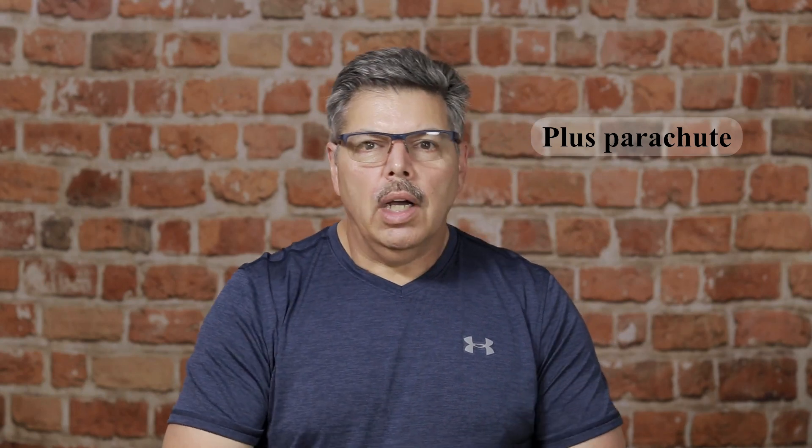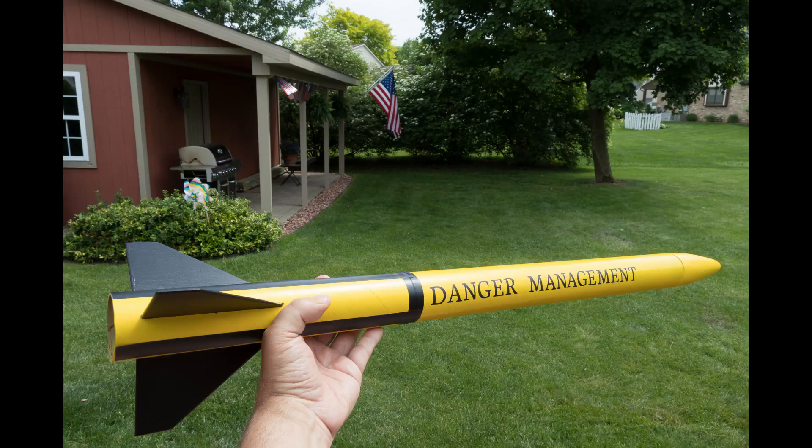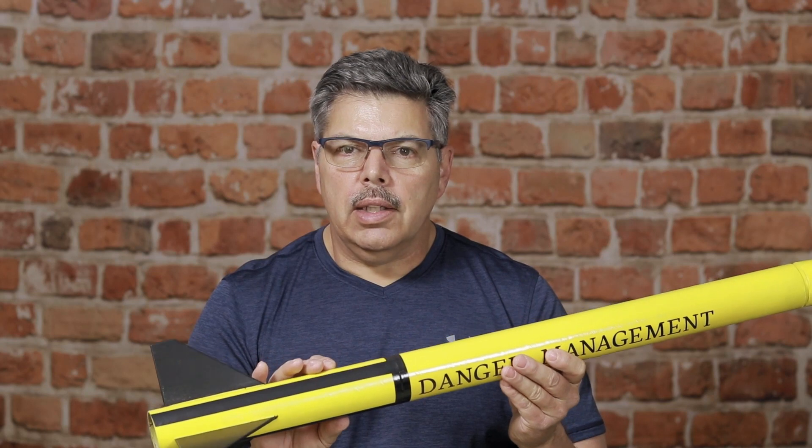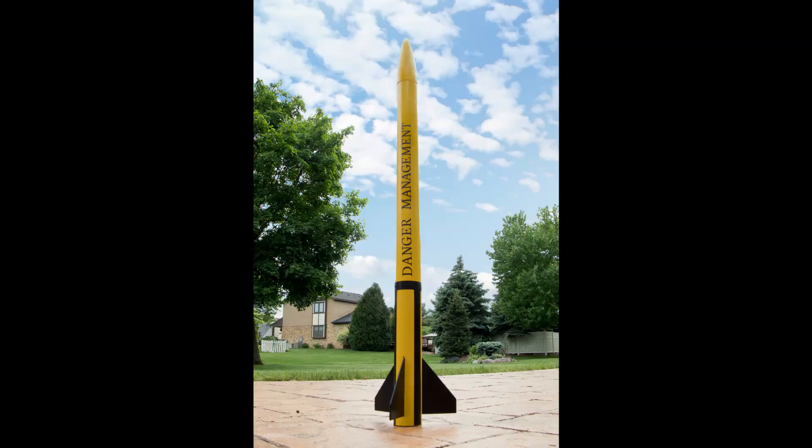Now, Danger Management I have less than $10 in. So if you're flying in windy conditions or unknown conditions and it's possible you might lose your rocket, I would definitely go with a homemade rocket before I'd want to decorate a tree with a $70 rocket.